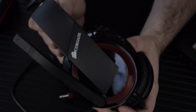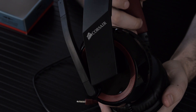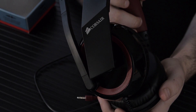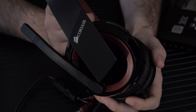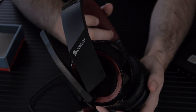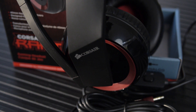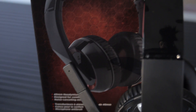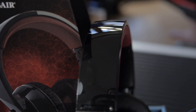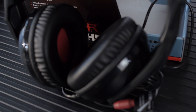The HS40 is a 7.1 channel gaming headset, and that doesn't mean there are a million speakers in there — you still have one on each side. It's all done in software and it does sound pretty good if you're getting this for gaming and want to know exactly where everything is in the game. It'll let you know if someone's coming up behind you or to the left or right. For music I didn't really like the quality at all — these are strictly, in my opinion, for gaming.